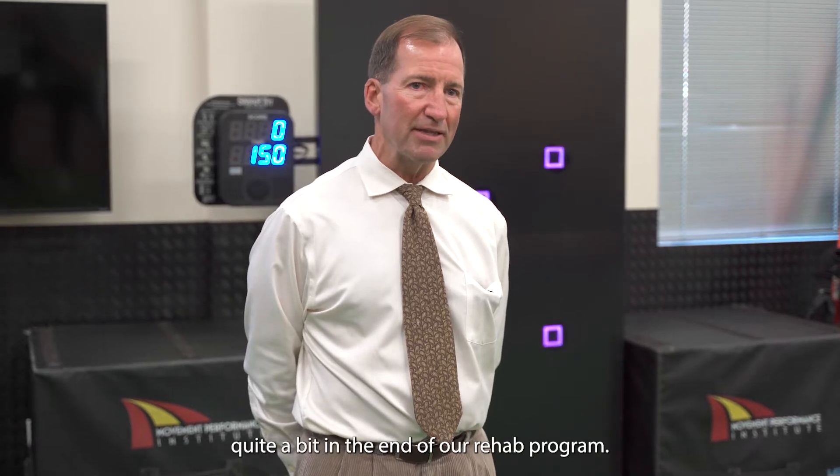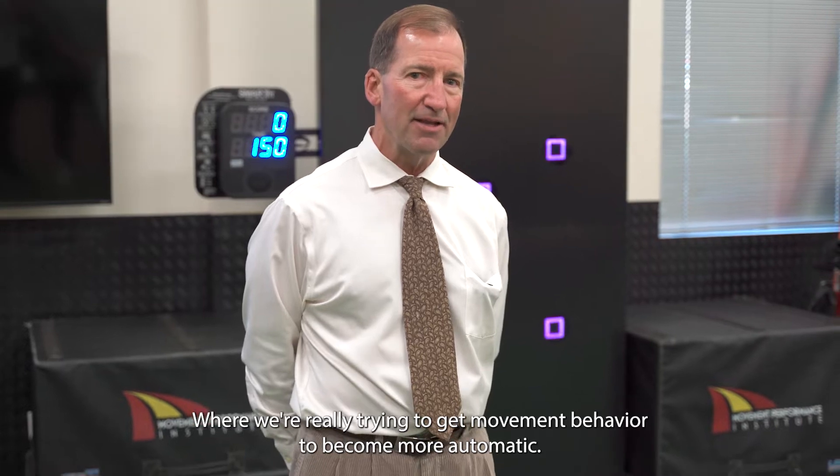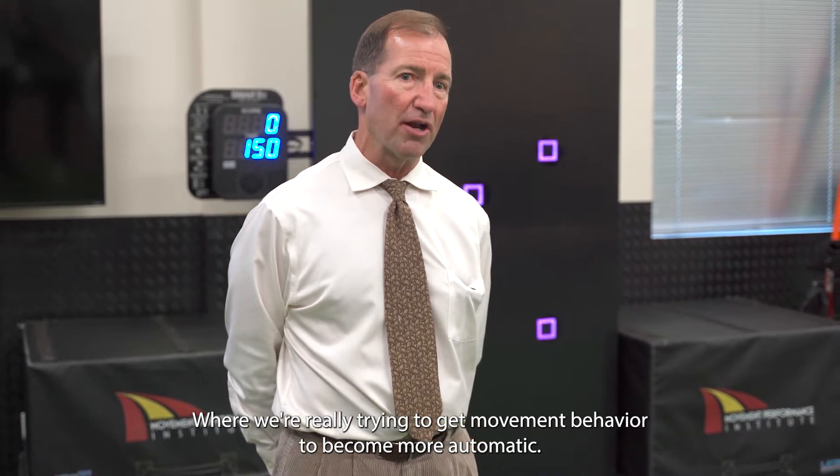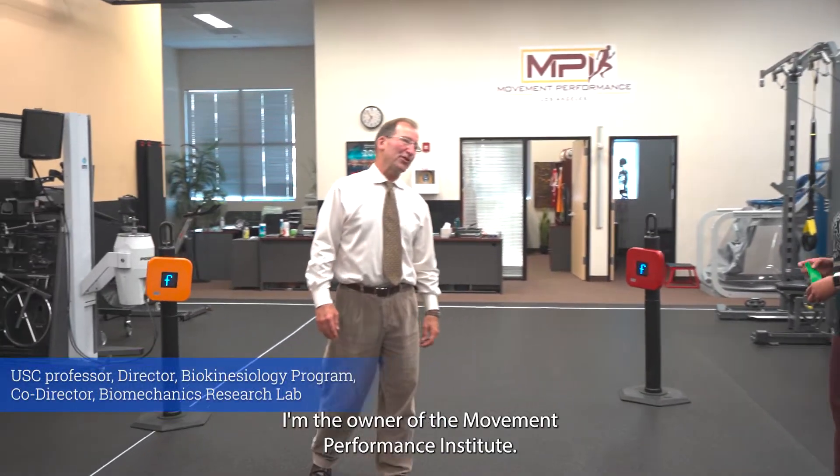We use SmartFit quite a bit in the end of our rehab program. We're really trying to get movement behavior to become more automatic. My name is Dr. Chris Powers. I'm the owner of the Movement Performance Institute.